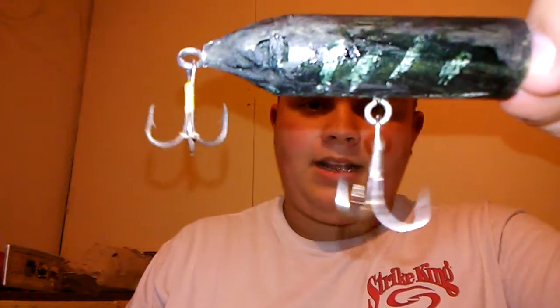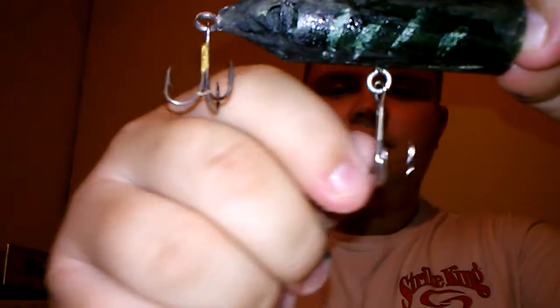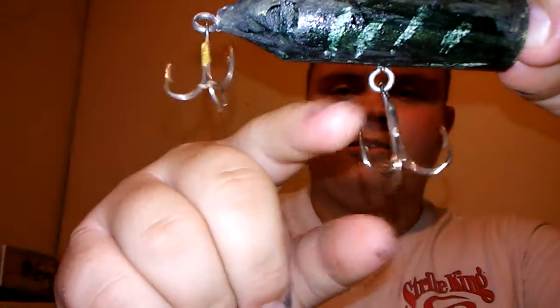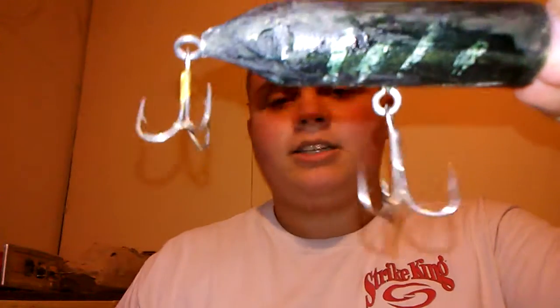I've got two eagle claw hooks on it now. Back when I first started fishing with it, there was nothing there except an eyelet, and that made it really weedless. I could cast it up next to thin grass and fish it through there and catch bass all day. I use snap swivels — a lot of people don't, but I do, mainly because I don't have time to re-tie lures.